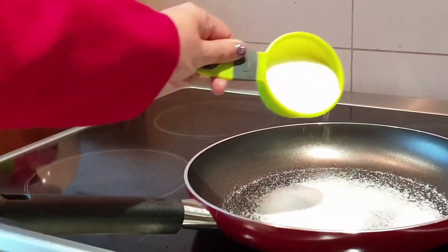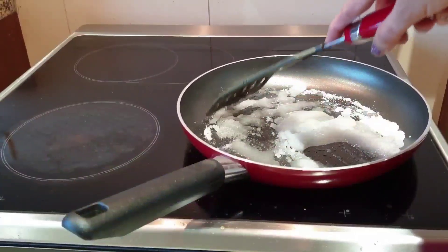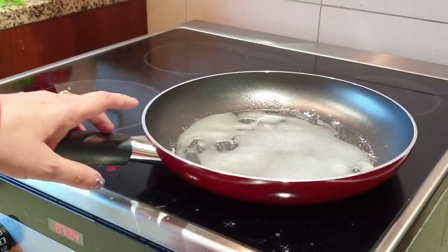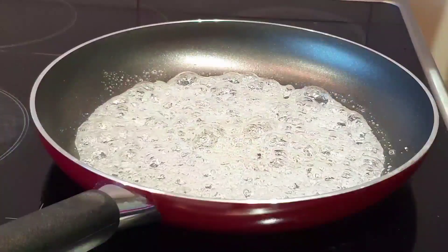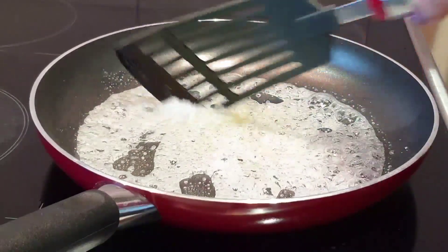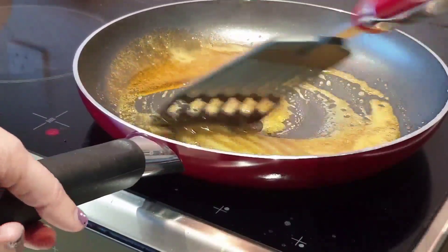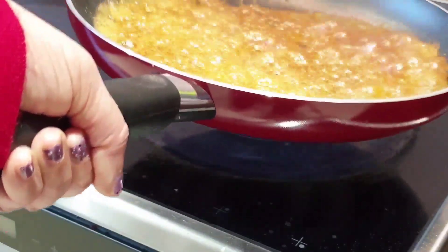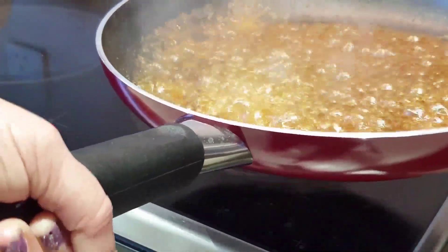Add 1 cup of sugar and 2 tablespoons of water. Add a flame at this time — we don't need to add some flavor. Shake it here. Add the salt, then add half cup of hot water. Add the salt when you cut the sugar.